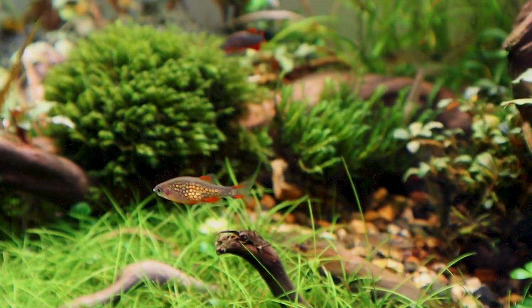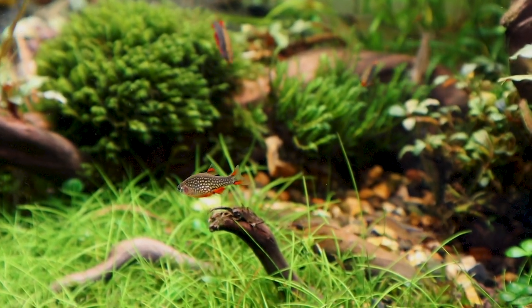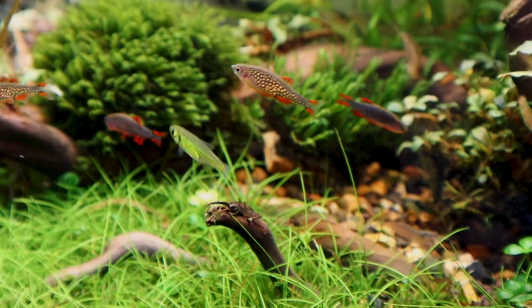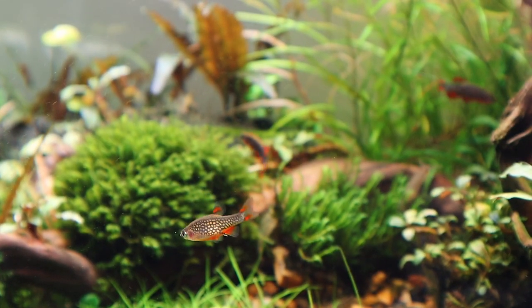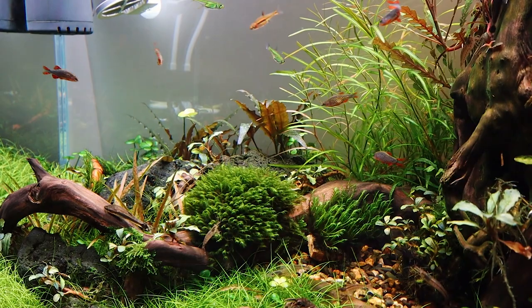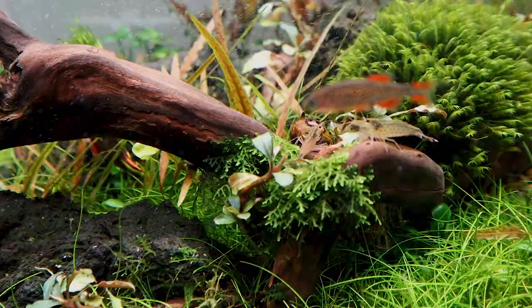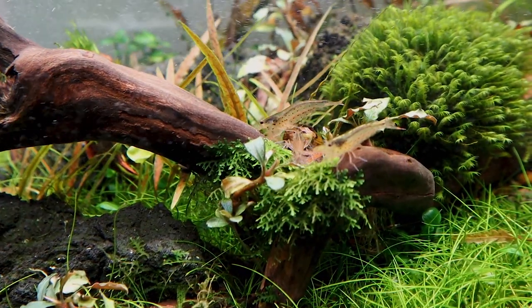The fish in here are the green kubotai rasboras, a big amount of Galaxy rasboras, and some last Rasbora brigittae from the previous scape — I just didn't want to put them anywhere else and they do very fine here.